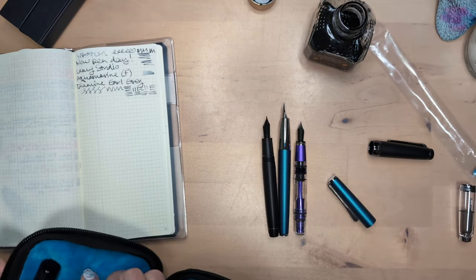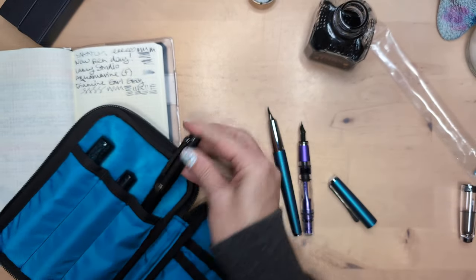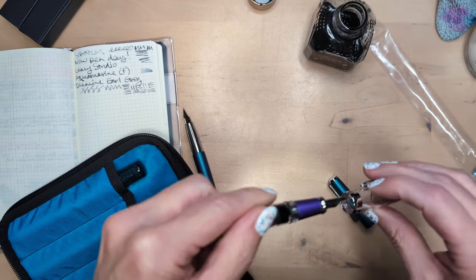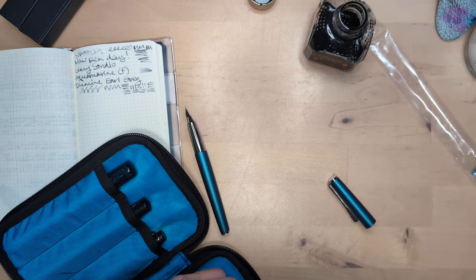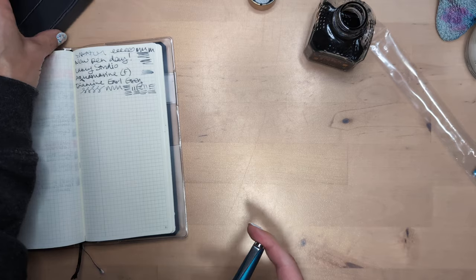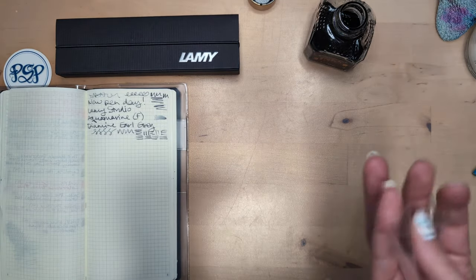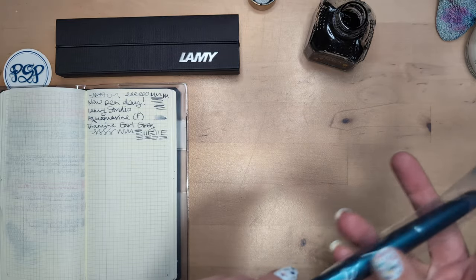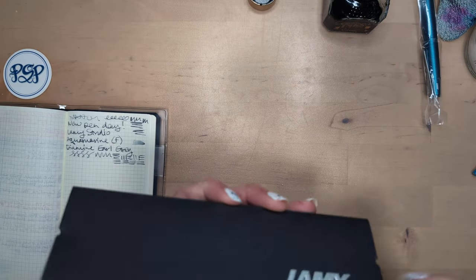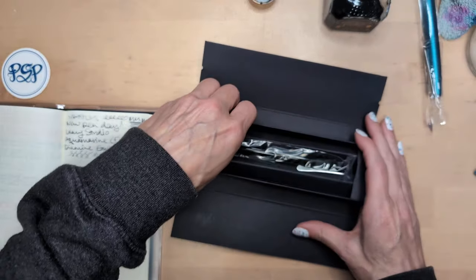I went from having a ton of pens inked to not a ton of pens inked. Also this is like one of my favorite pens — of course it is, it's sleek. You see it over here and it's like I'm taunting both of us with it. What is it? What could have tempted me? It's a very different pen. It's a Lamy Studio.